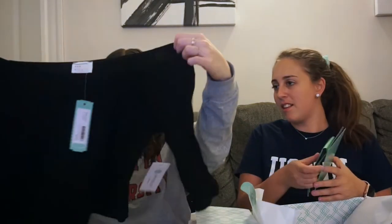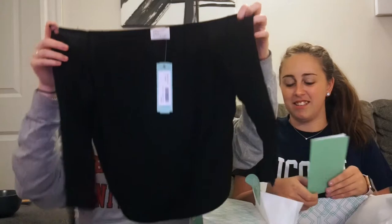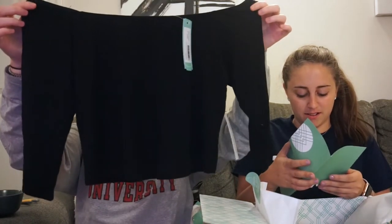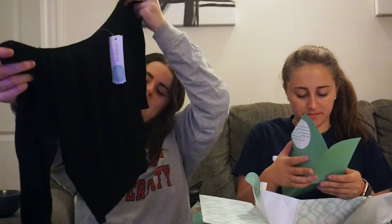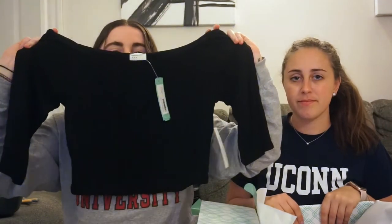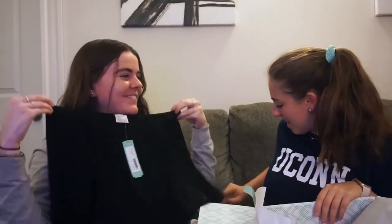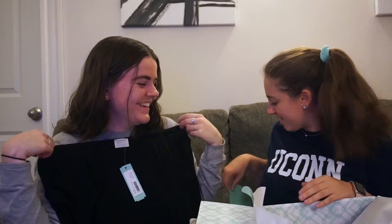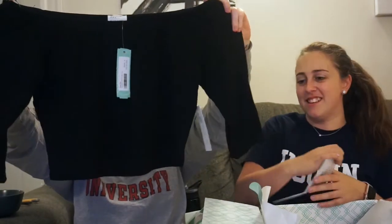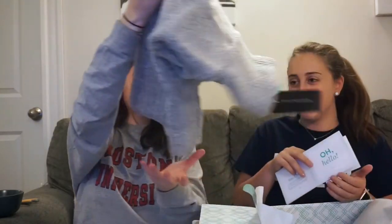Next we have this bodysuit — an off-the-shoulder number. I don't like this. I don't know why they sent a large because I told them I'm a medium. It's supposed to be tight and I don't think it's gonna fit — the arms are way off. We don't like that one.